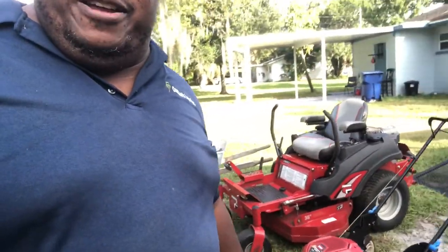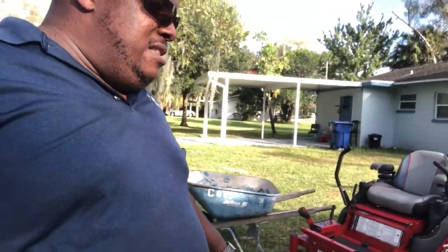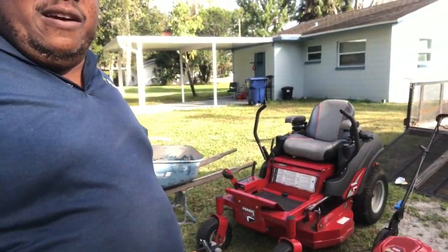Look at that — it's a difference that two years can bring. When I started this lawn care journey I never thought I could basically make it without a regular job. I ended up buying equipment and making truck payments — staggering them, but making them.